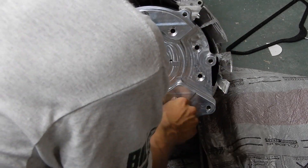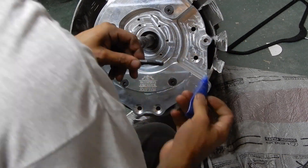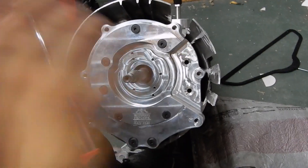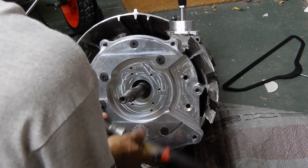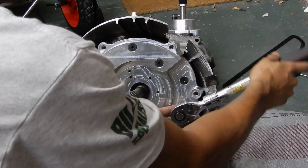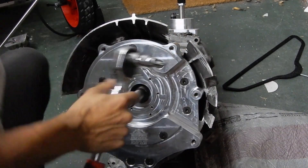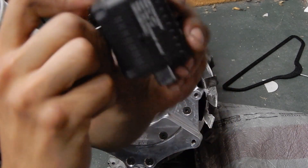You just need a little bit of thread locker on each thread. Alright, so now that that's all hand tight, we're going to go and put it on the torque converter.